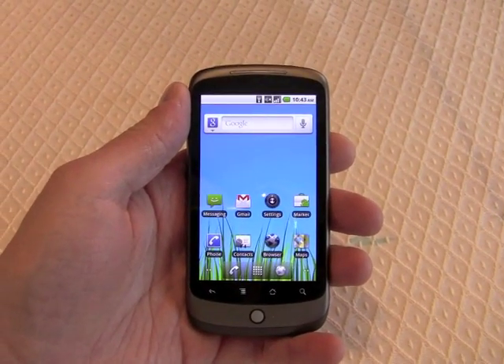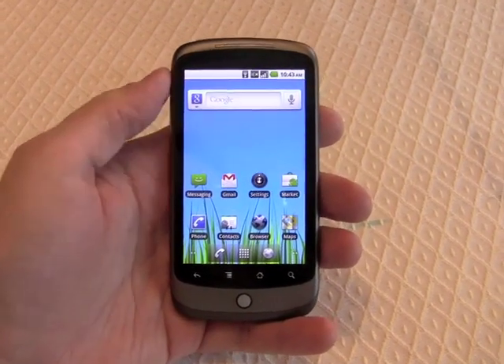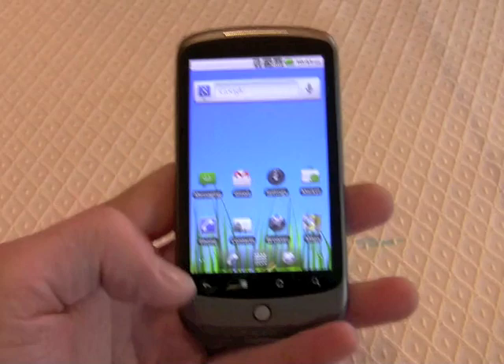Froyo offers just very modest updates compared to Android 2.1 Eclair, the first of which you can see right here on the home screen.